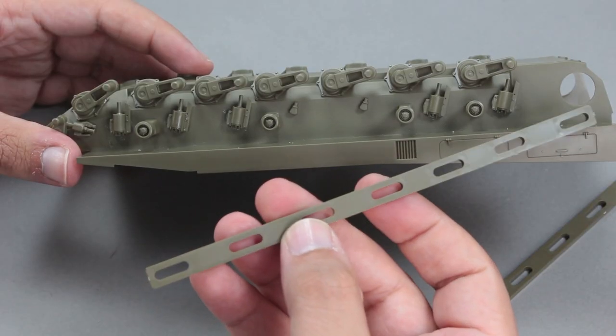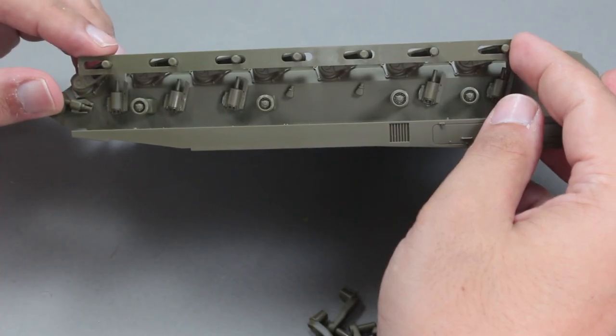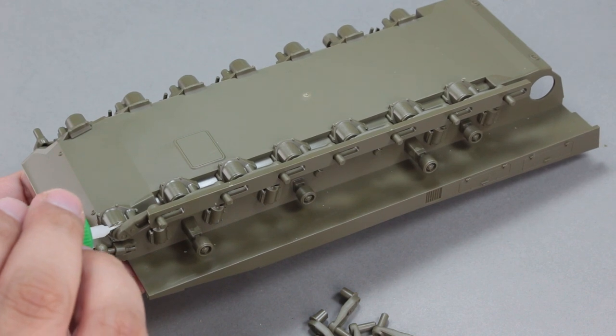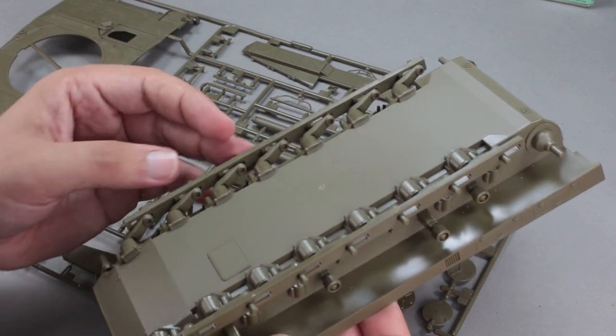This part is given in order to put the wheels in alignment. Once you finish assembling the torsion bars, you need to attach this part to the suspension system to ensure that they are all aligned. In this way, we make sure that all wheels are going to touch the tracks.